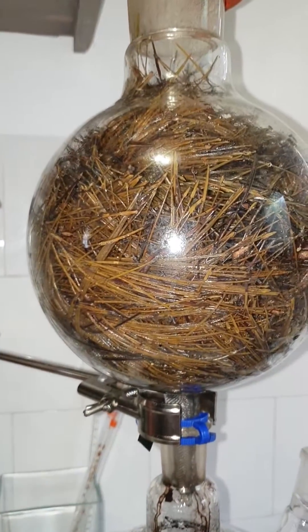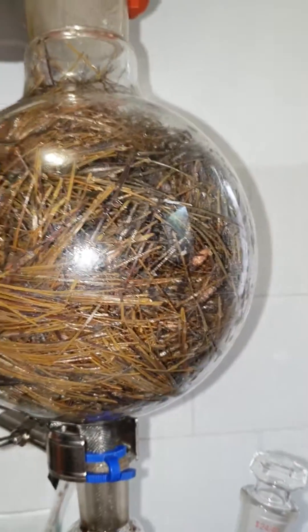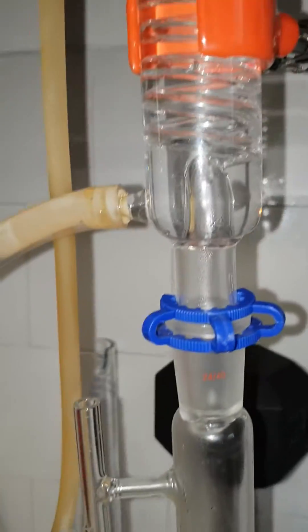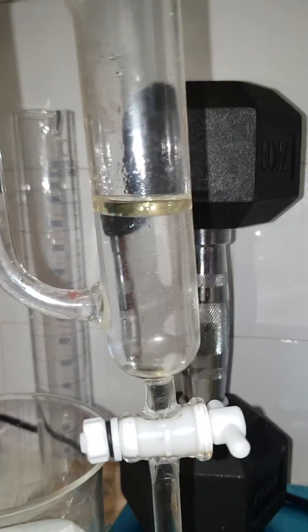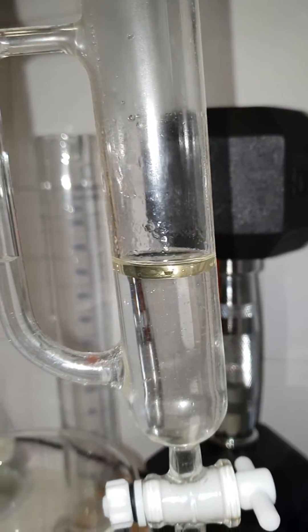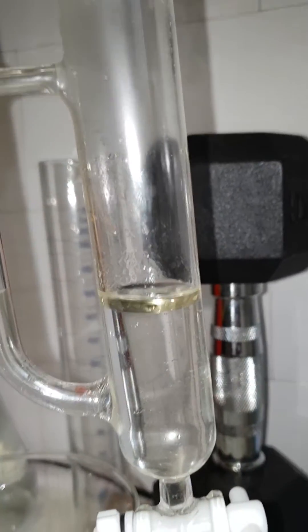After two hours of distilling two liters of pine needles — just pine needles, no stems or other things — this is the amount we got: that tiny bit, maybe three or four cc of pure pine oil.